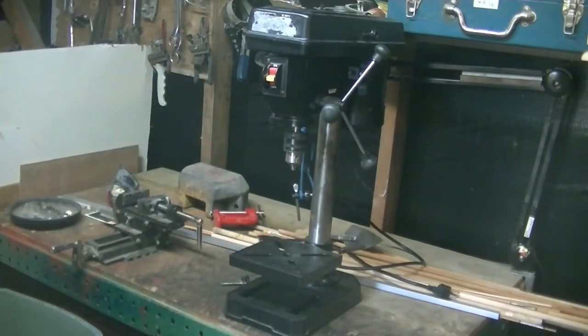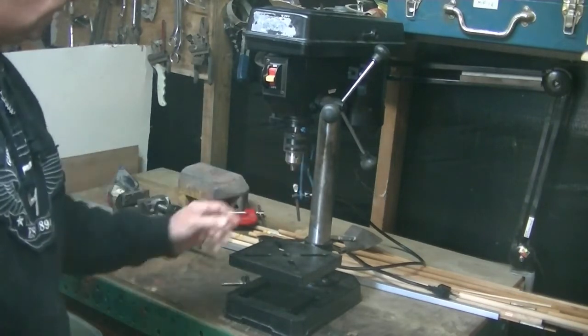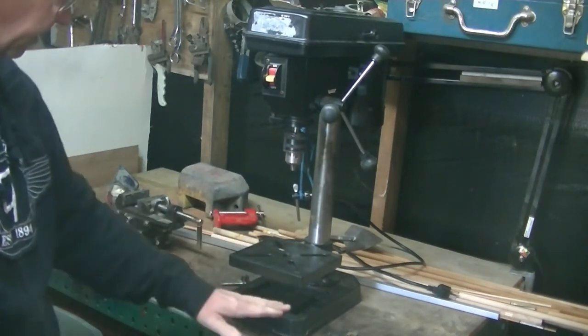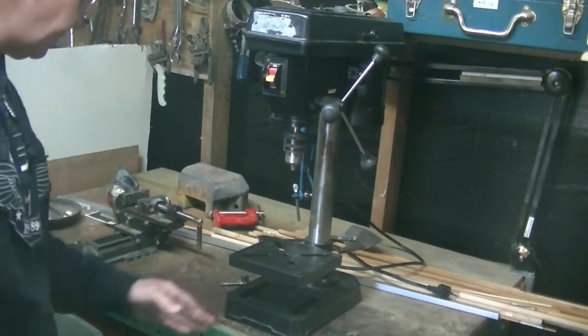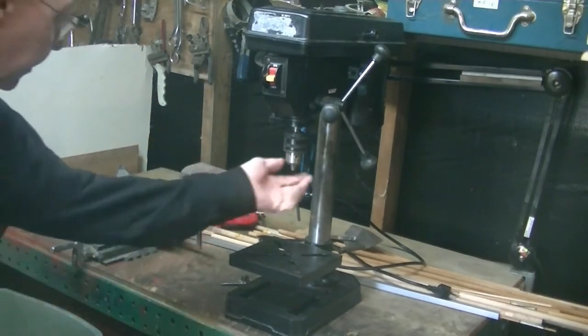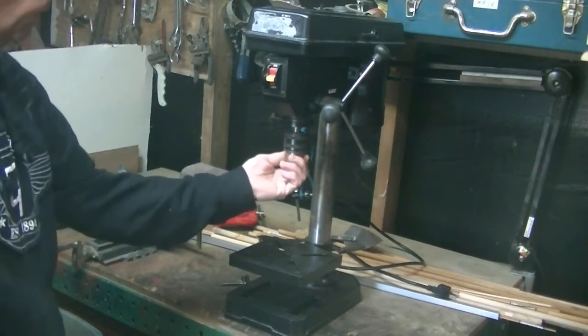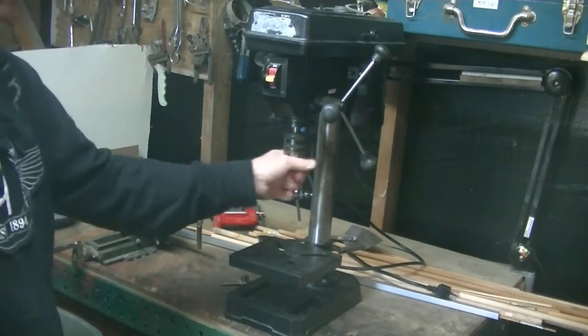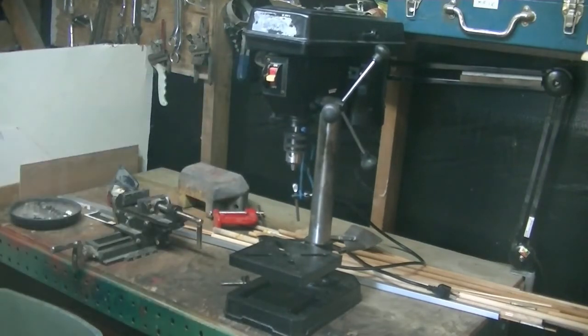The guy told me he got this at a yard sale and decided to fix it up a little bit. I can see he cleaned up the shaft and repainted the table all black, and the base looks like it's been repainted too. Other than that, there's a little bit of rust on the chuck, but I'll show you how I clean those off once I get this thing up and running. It does run perfect — I fired it up at his place and it runs great.